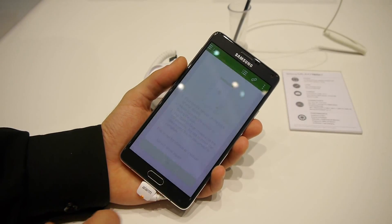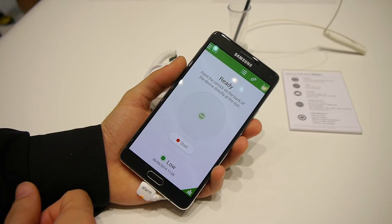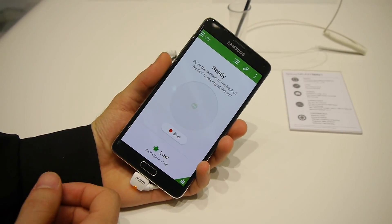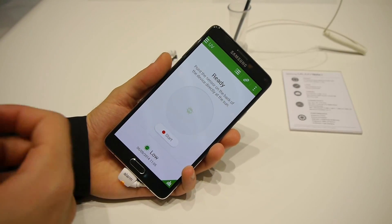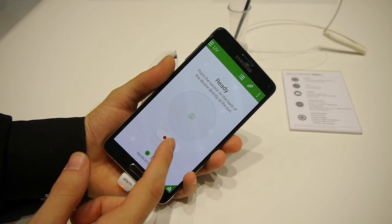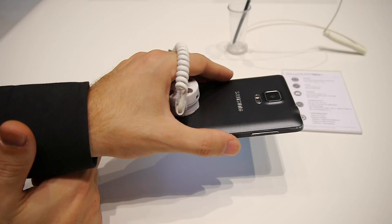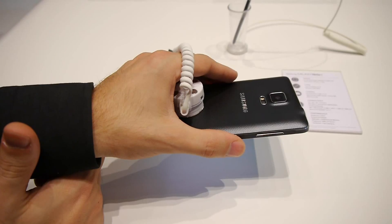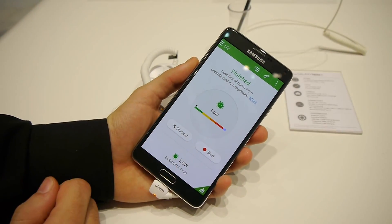You point the sensor on the back of the device directly at the sun. Obviously we don't have sun in here, but I'll just try to measure the lighting in here and see what we get. Naturally we expect very low radiation levels, and yeah, it's actually very close to the minimum.